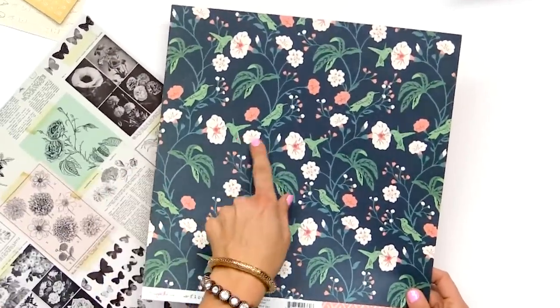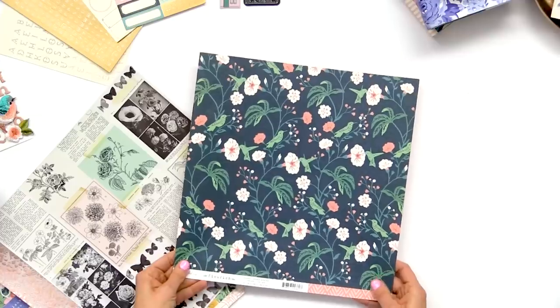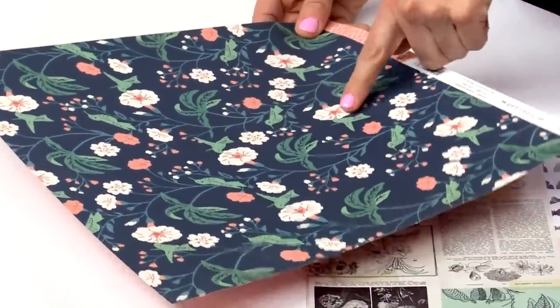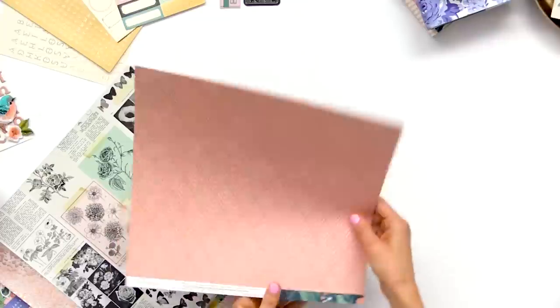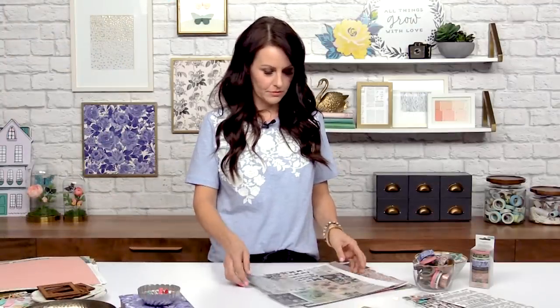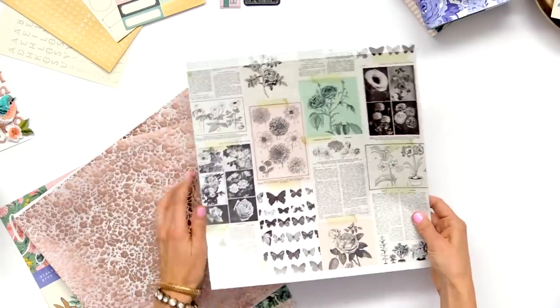This one has the hummingbird. Like I said, there are some new birds in this collection which are fun and unique, and we created a pretty floral with the hummingbird. And a pretty background — two specialty papers for Flourish, and the first one is transparency.